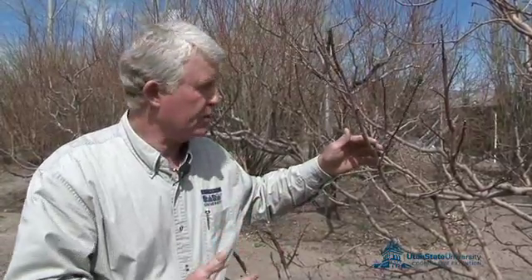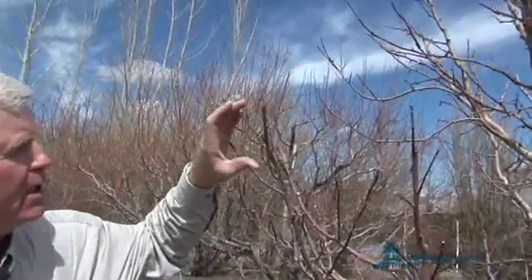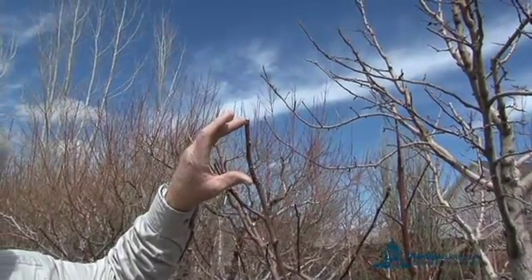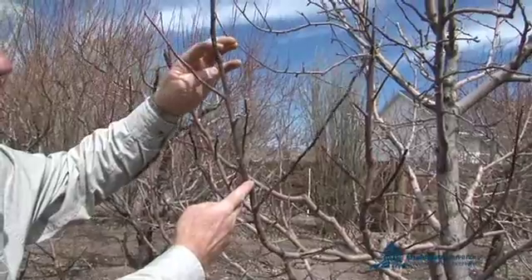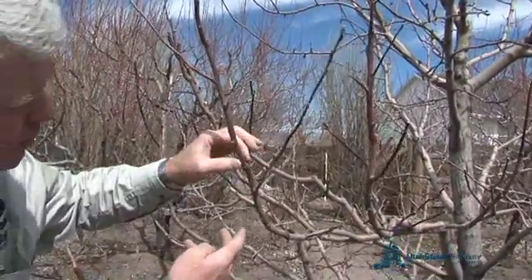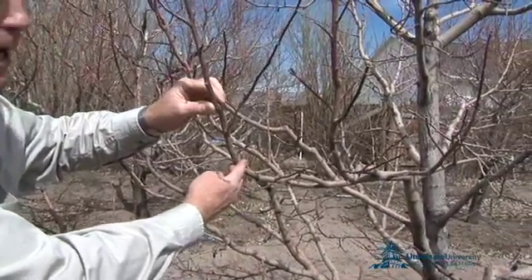This is an apple tree, and it's important to know at what point in time apples are produced and the type of wood that apples are produced on. You can see that this limb has been pruned. This particular darker colored wood was the growth that occurred last year. From this point down to this point is the wood that grew the year before that. A cut would have been made to shorten that segment in the past. From this point down to this point with these bud scale scars are the year before that.